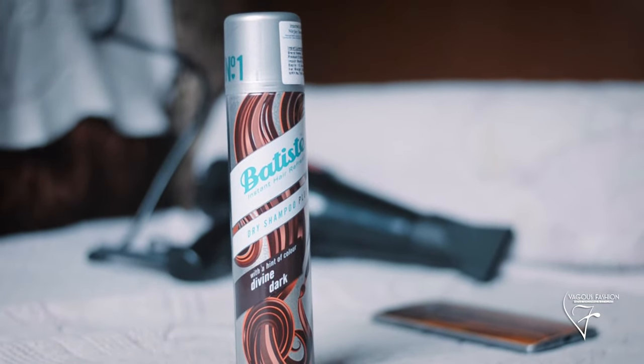Today's product is Batiste Dry Shampoo Plus. We will see what dry shampoo is in this video, so watch until the end and subscribe to my channel if you are new, and hit the bell button to stay updated with my content.